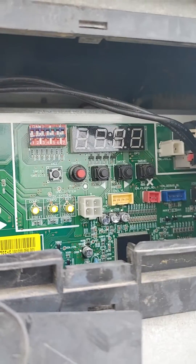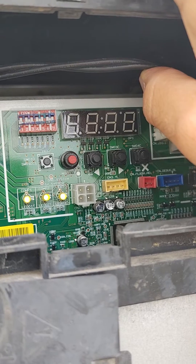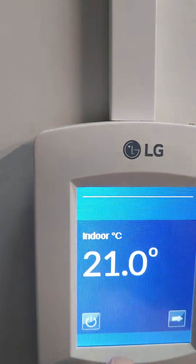First, make sure that the compressor is not running and no indoor units are in cooling, heating, or fan mode. Make sure you turn off all units before you apply vacuum mode.